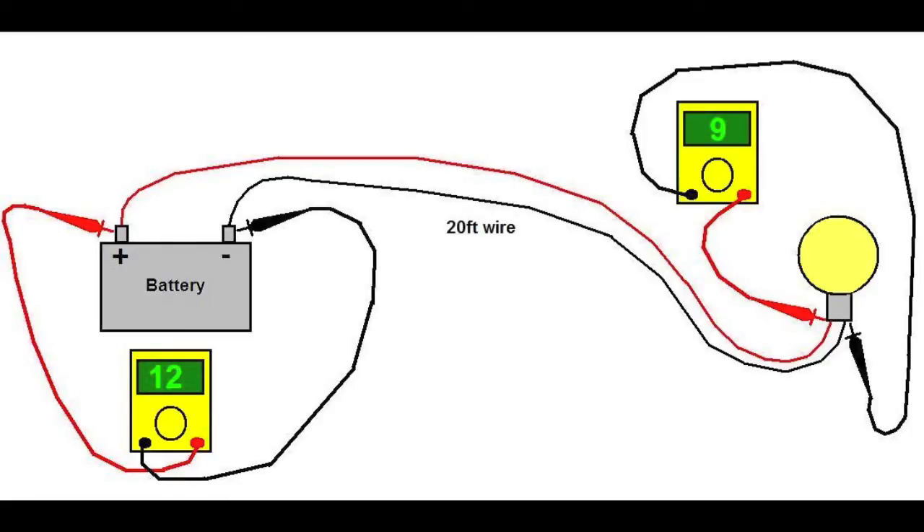If we take that same circuit and extend that wire from 10 feet to 20 feet, something interesting happens. Using the same gauge wire, the same light bulb, the same battery — it shows 12 volts at the battery but only 9 volts at the light bulb. Where did that other 3 volts go? The 3 volts is being dissipated by the 20-foot wire. This is admittedly an extreme case, but it illustrates what's really going on. With DC wiring, as Nikola Tesla proved, the longer the wire, the higher the voltage drop.